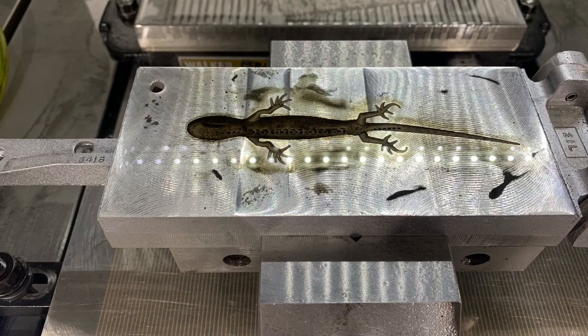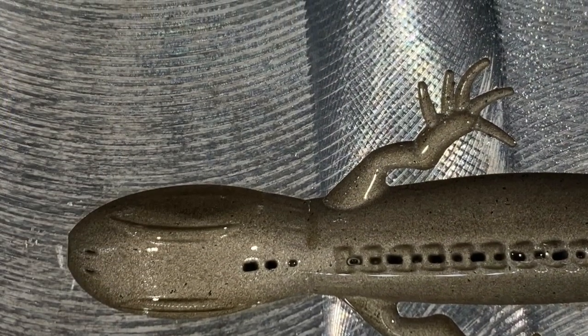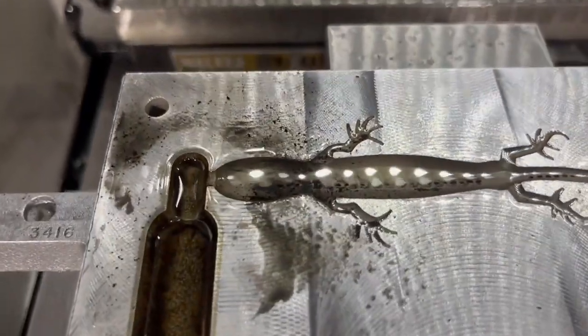It looks like it came out really good. We're going to get this cleaned off and take a good look at all the details. We also have the gate — this is where the material is going to flow in from the side and fill the part. This is just one separate electrode that we made, and now we're going to be burning the other side. One side down, another side to go.